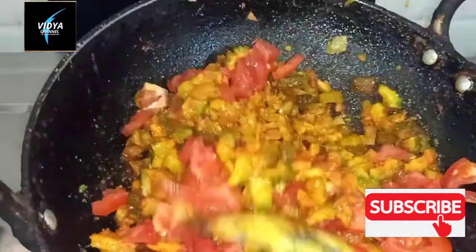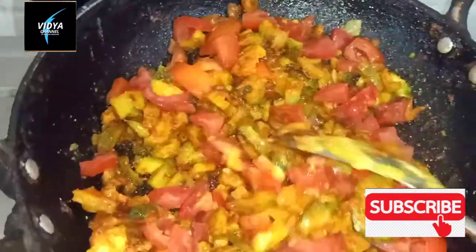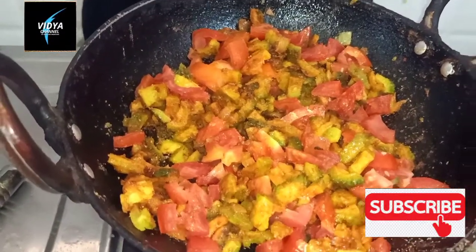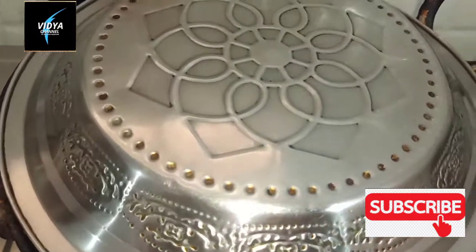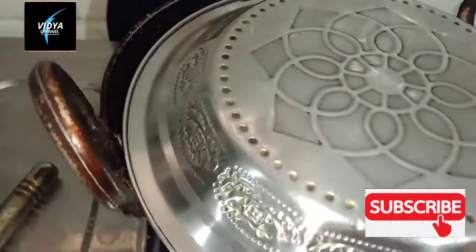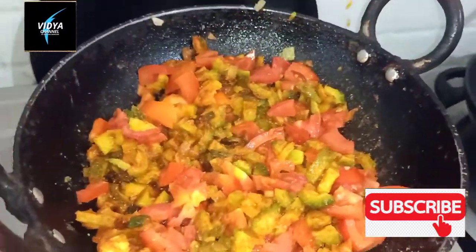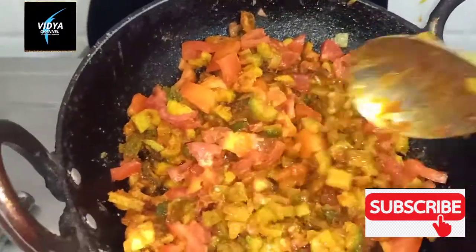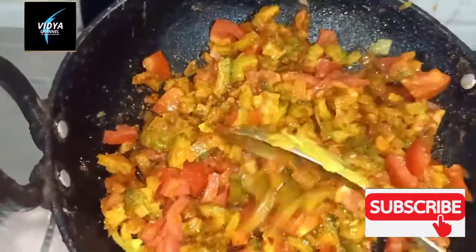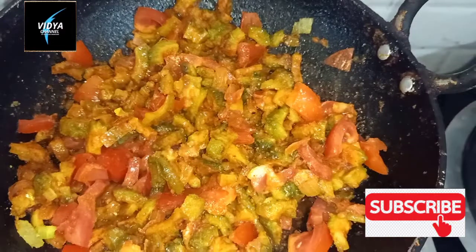Now, let's take 2 tomatoes and cut them small. Let's boil it for 10 minutes.